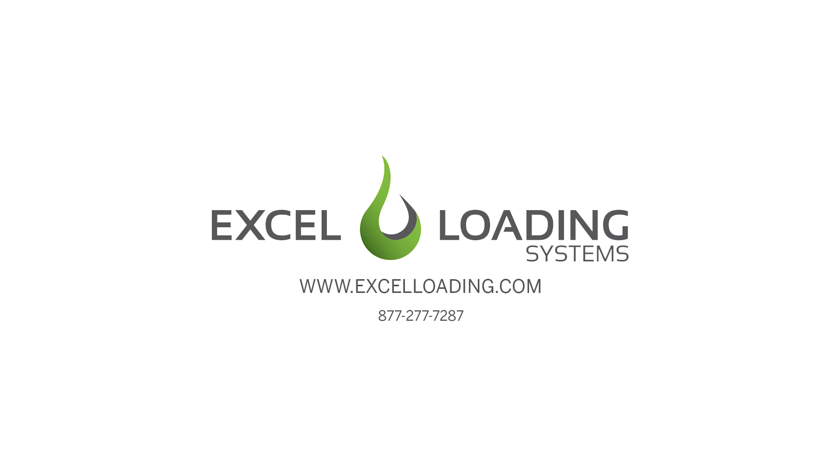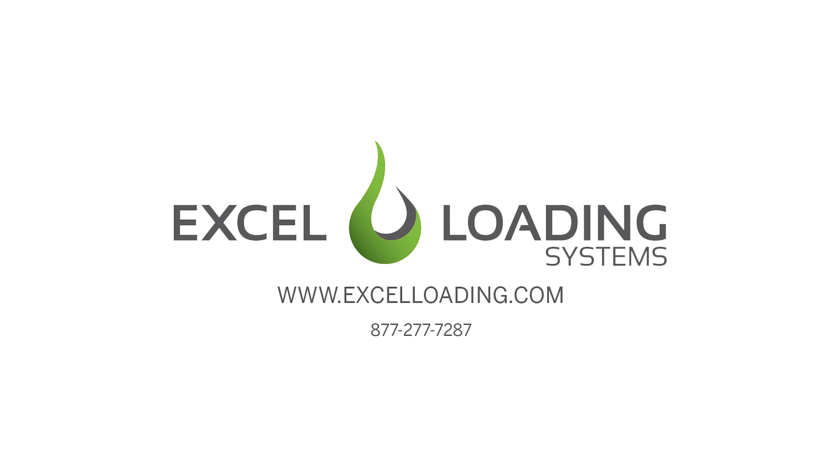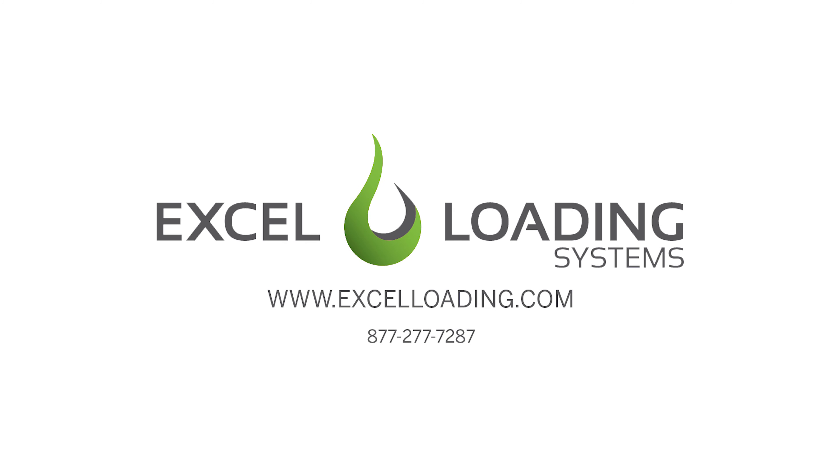We appreciate your business. If you have any questions or concerns, please contact the factory at the 800 number on our website. Thank you.